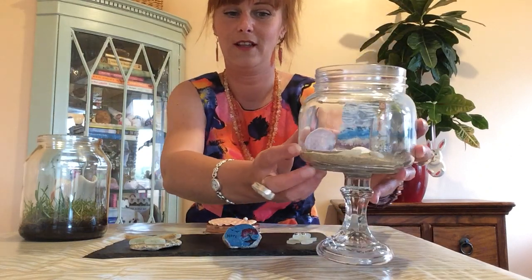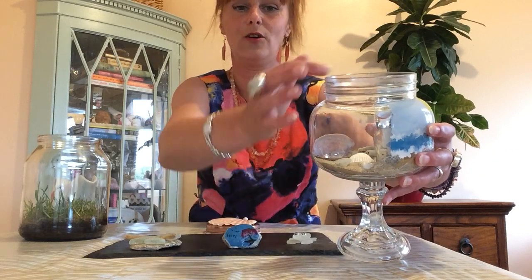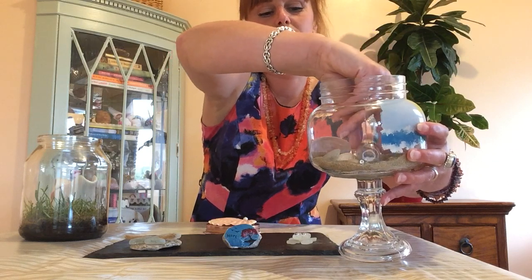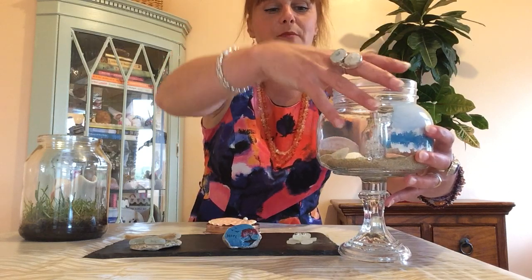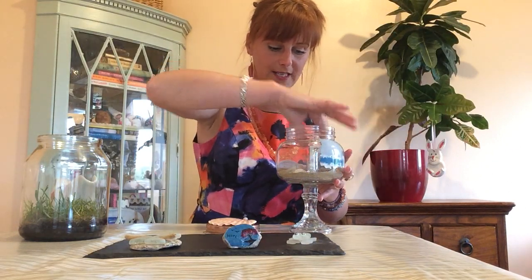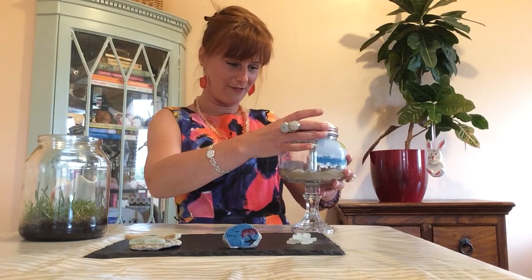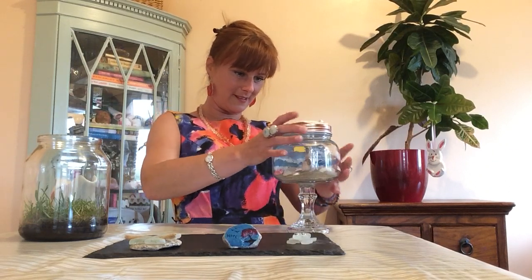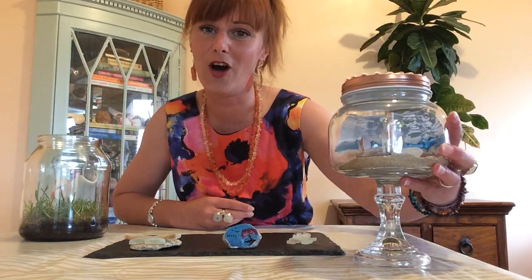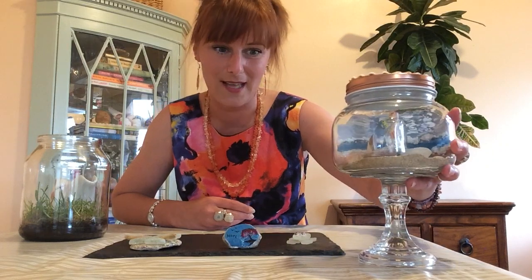Now we have a little beach in a jar — a little shell with the pearls inside and a message in a bottle. The great thing about this is you can periodically change and add to it, so if you find anything else just pop it in the jar. If we can't go to the beach, the beach can come to us — that's Amber's idea.